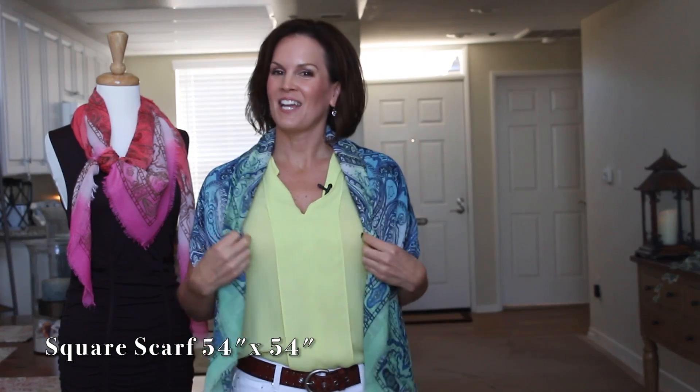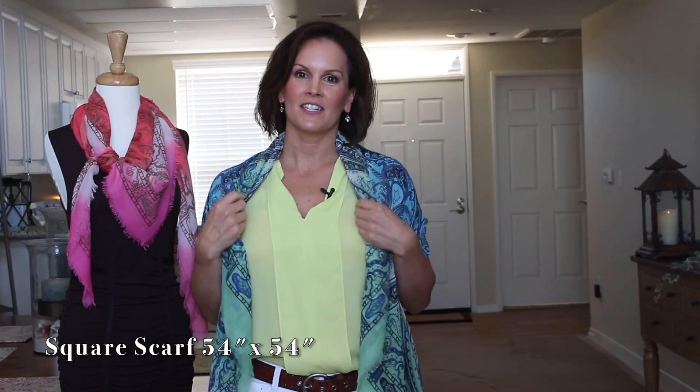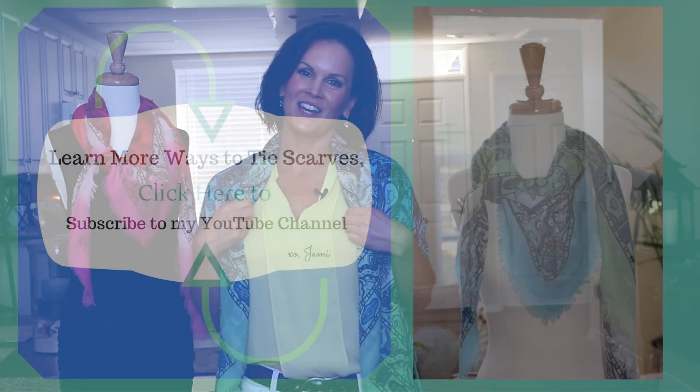And that's it, ladies — that's 10 ways to wear a square scarf. I hope you like this video. If you have any suggestions or comments, please leave those below. I would love to hear from you. See you on the next video!